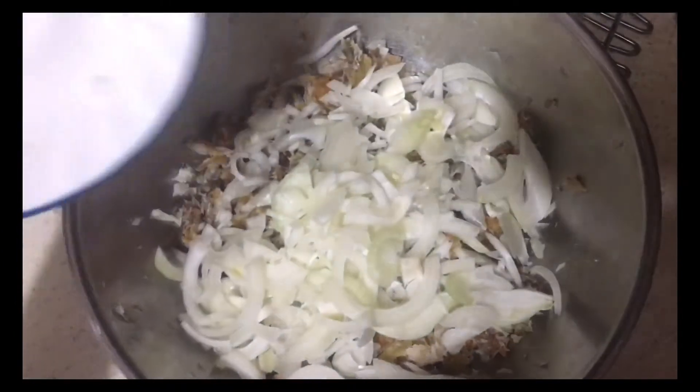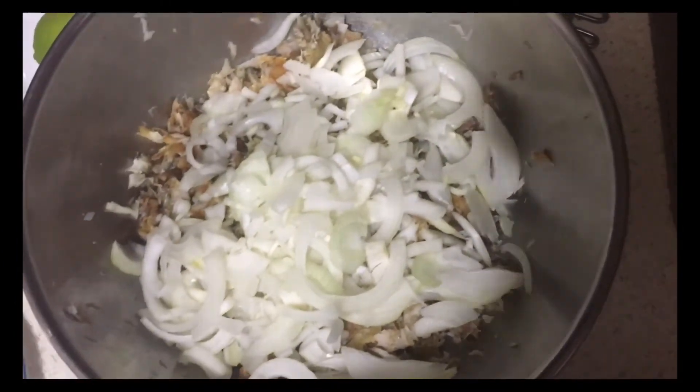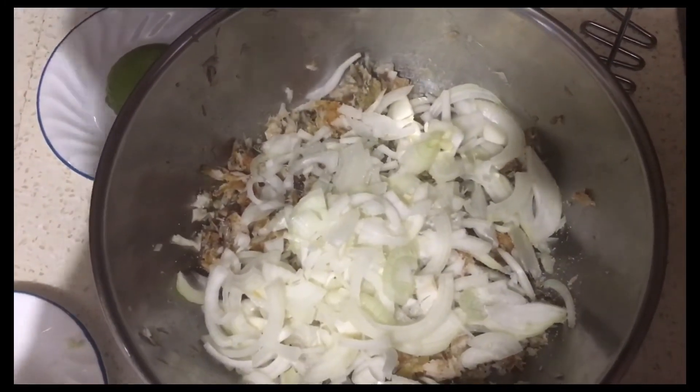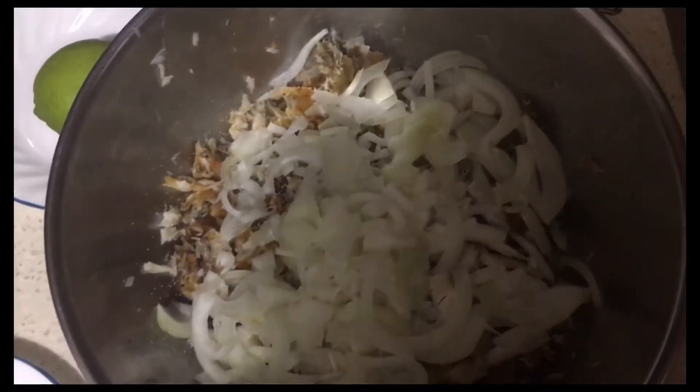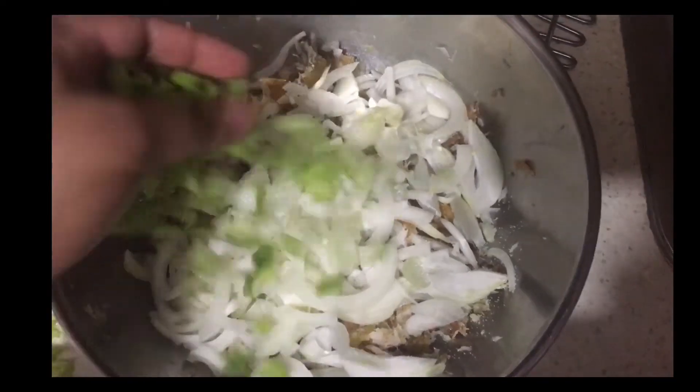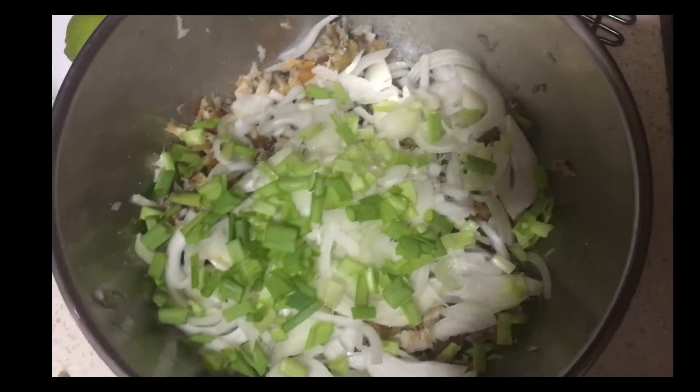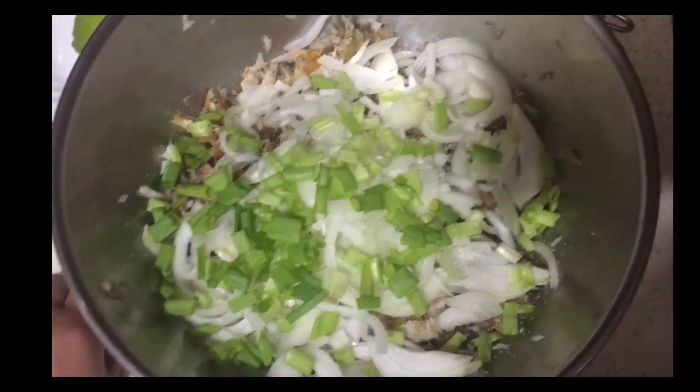Then I'm going to add some freshly chopped onions and a little salt. I'm not going to put too much salt because I already added salt to season the fish before I fried it. Now I'm going in with some chopped green onion, or scallion, and then I'm going to toss this up.